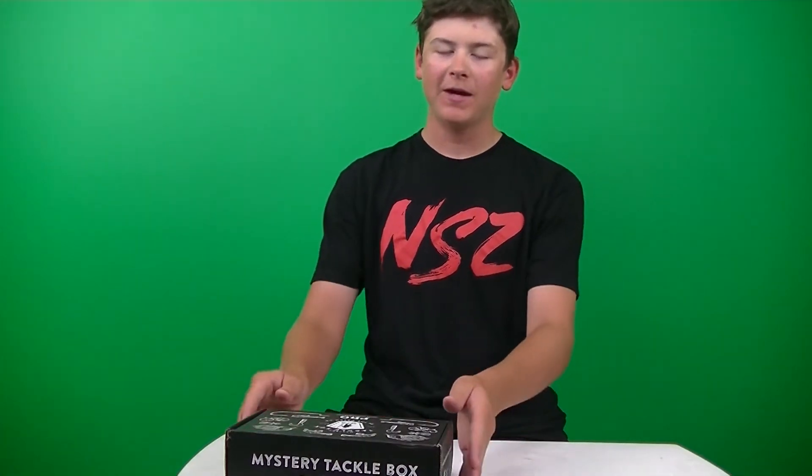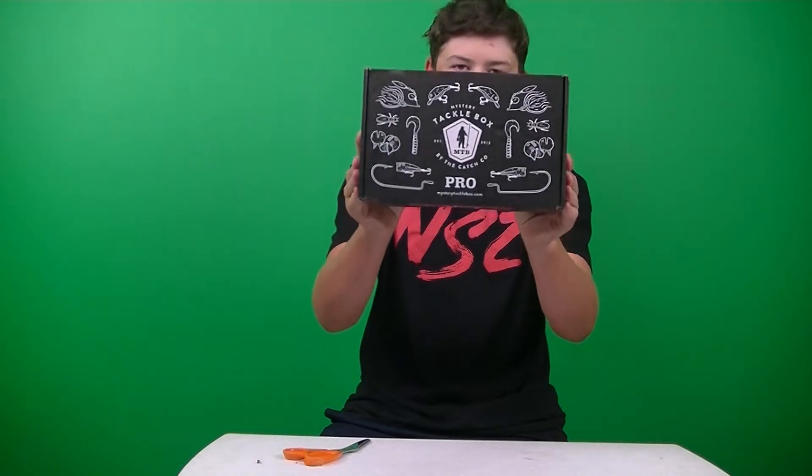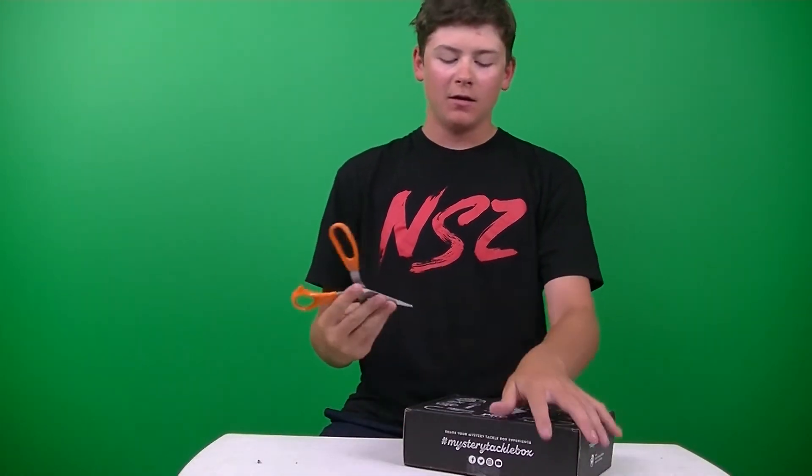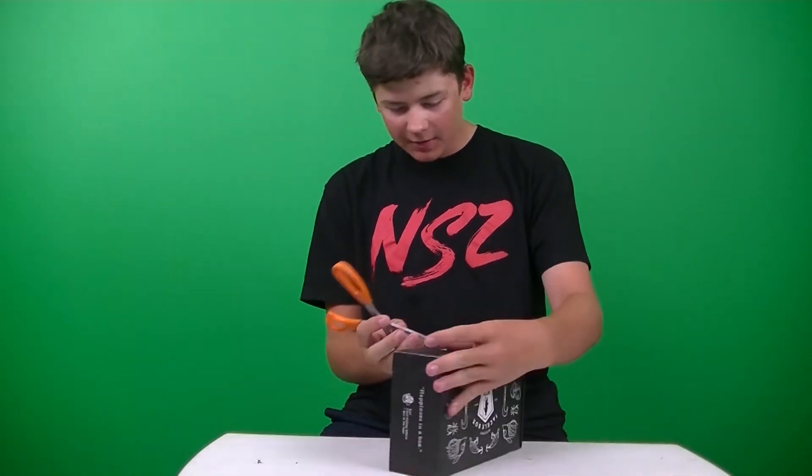What is up guys, it is Fishcraft here, back here with another video. And in this video, I have the Mr. Tucker Box 2019 Bass Pro of the month of July. So let's get right into this thing.